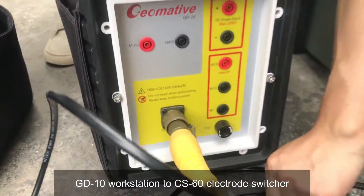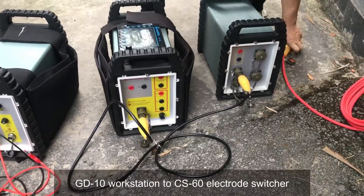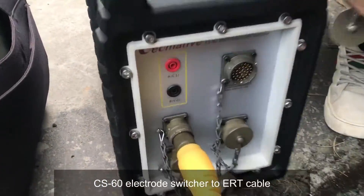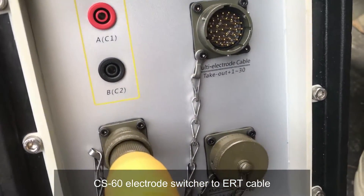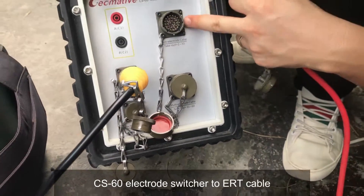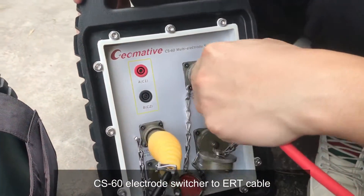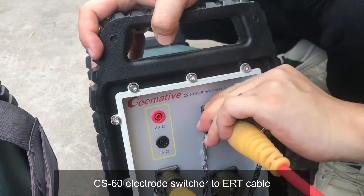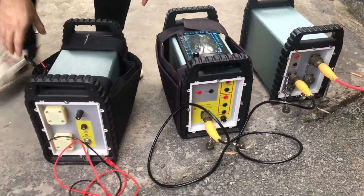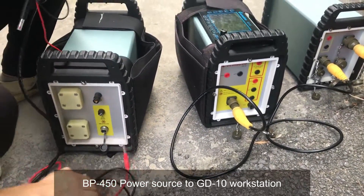The keyboard is connected with the switching box. You see we have two to do — if we just use one piece of keyboard we need to connect this one. Now let's connect the porcelain to the left arm — this one.